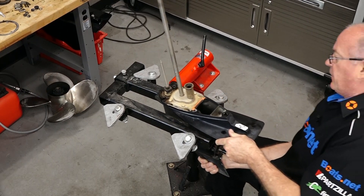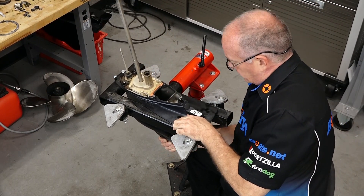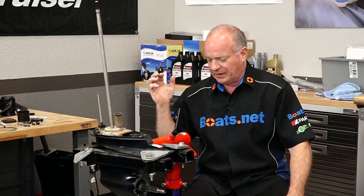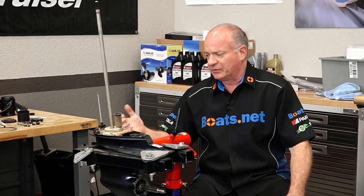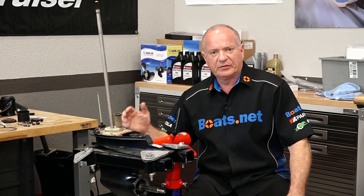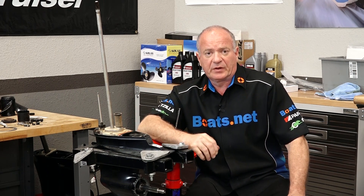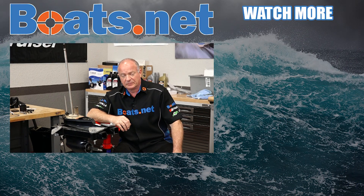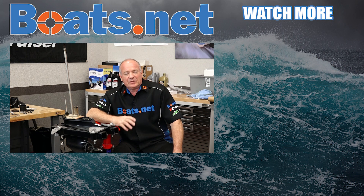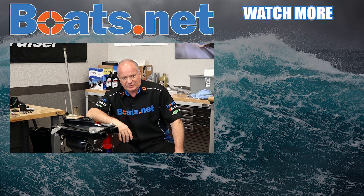Alright guys, that's going to wrap up this video, but there are several other procedures we're going to do to this particular unit. We've already done the prop shaft seals, and we're going to dive into the water pump and then the input shaft seals. Reference the playlist for this particular unit if you need help. If you have any questions or comments, leave them in the section below and I'll do my best to answer them. If you like what you see, hit that subscribe button so you'll be notified of whatever I'm working on next. Thanks for shopping with us at Boats.net — we'll see you in the next video. Y'all have a great day.